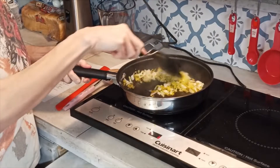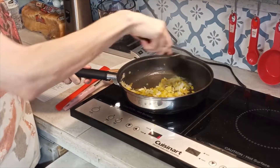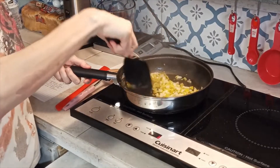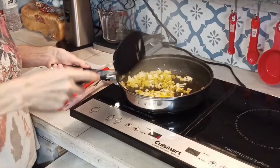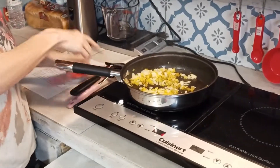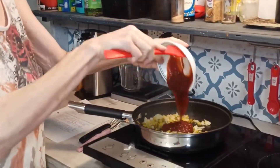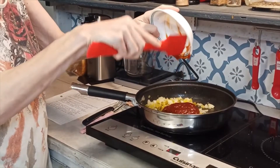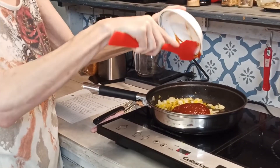These are smelling really good — too bad there's no smellivision! It smells delicious, y'all, just with the onions and peppers. I'm going to go ahead and start adding the other ingredients — the ketchup. If that's not enough ketchup for you, go ahead and add a whole cup. That's up to you.